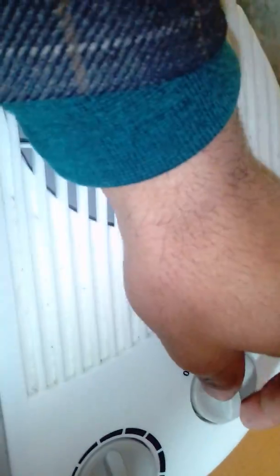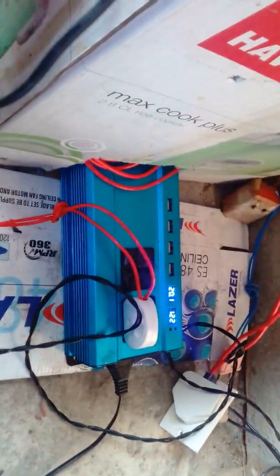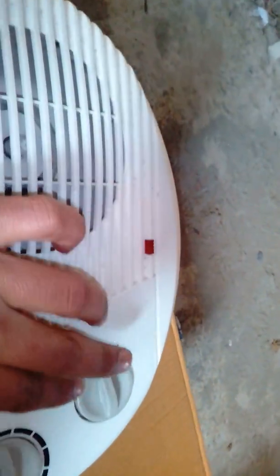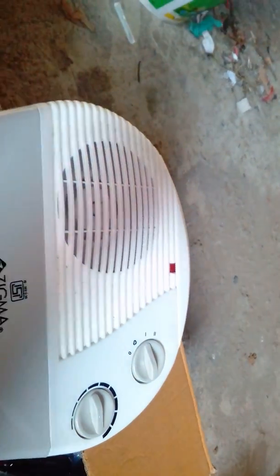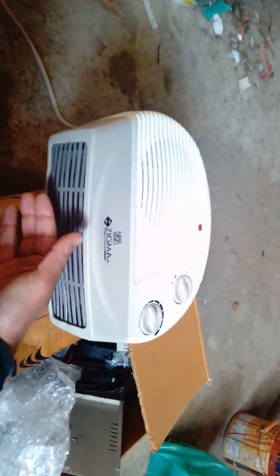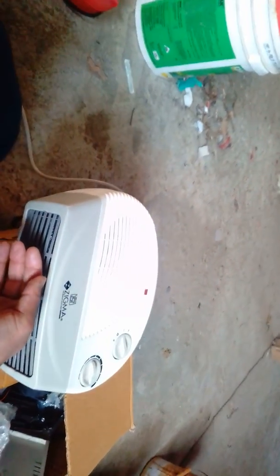We can also use the second option, but this leads to a beep and a drop in voltage. This is because our system is only a 1 kilowatt system, and this fan blower takes 2 kilowatts, so it overloads the system. On the first setting, this blower runs very easily on solar power.